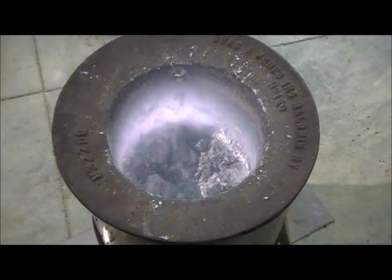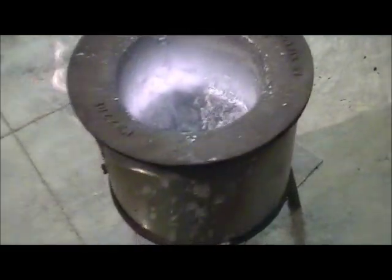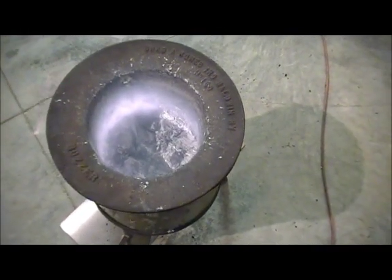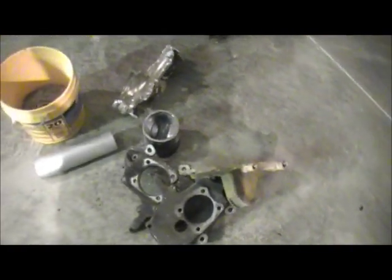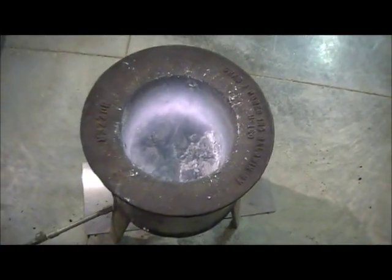Right here you can see the aluminum starting to melt. It's rather hot down in the bottom of this but you can see the flames tickling off to the side. This is the smelter assembly that I have. So we'll melt that up, get a nice little puddle going, and then we'll take some of this scrap stuff I have here — there's a couple of steering knuckles from Ford, a piston, an aluminum rim — and we'll let that get melted up real good.